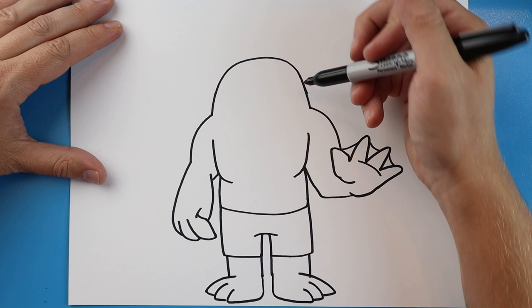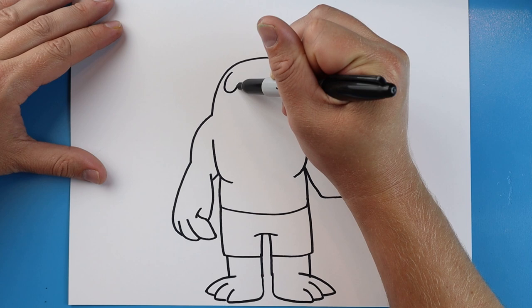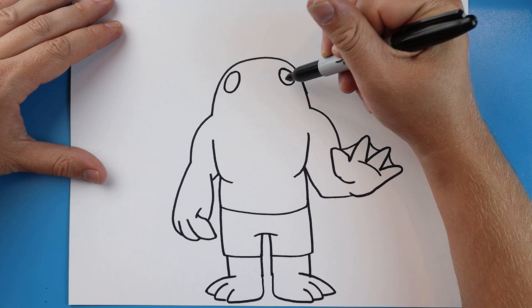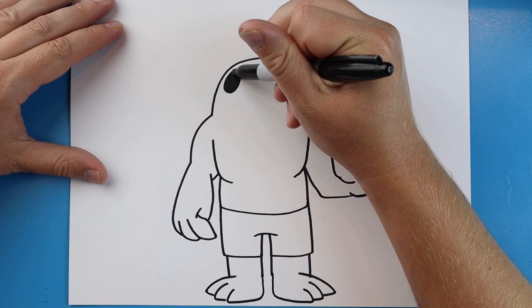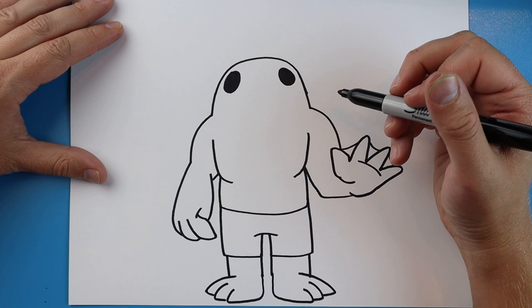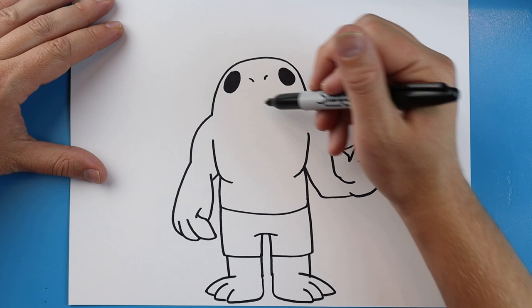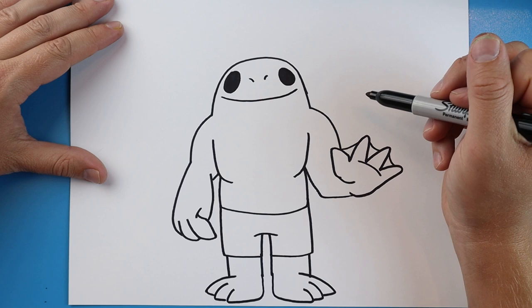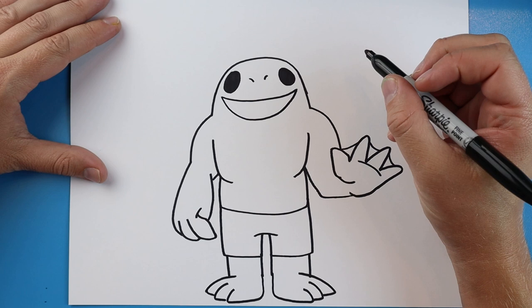Now we want to come up here and add the face. To draw the face I'm going to start right here. Make kind of an oval shape — you can see it's at an angle. Leave some space and do the same thing over here: another oval shape going up at an angle. Then color these in, filling in the ovals. Now starting right here draw two little lines that go down for the nose, and right across here make a big smiley face for the mouth. Then make another big smiley face that goes down and up.